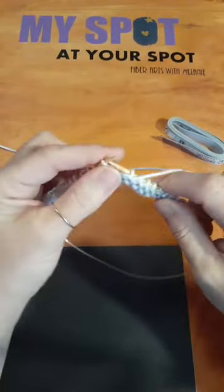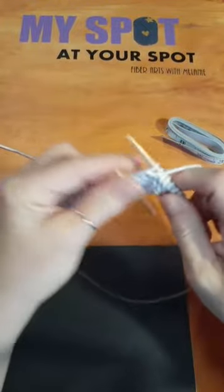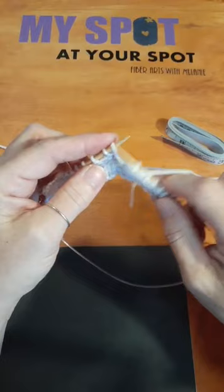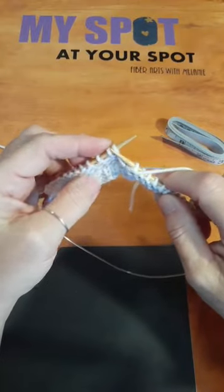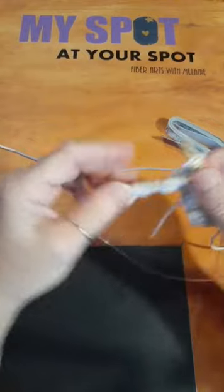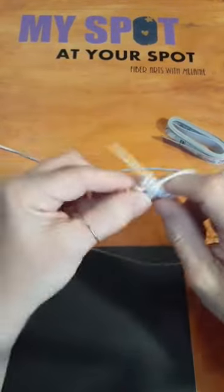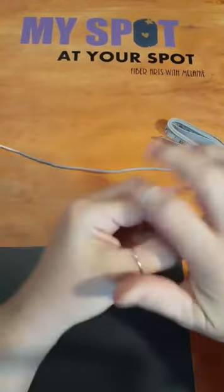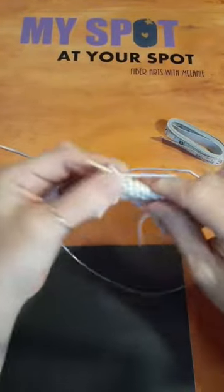There are all kinds of techniques — cables, where you move stitches. For a cable you would move these two stitches, do the other two first, then come back to these. I'll show some of that in my lives as well, but not so much today because we're going to try and work through this sweater.